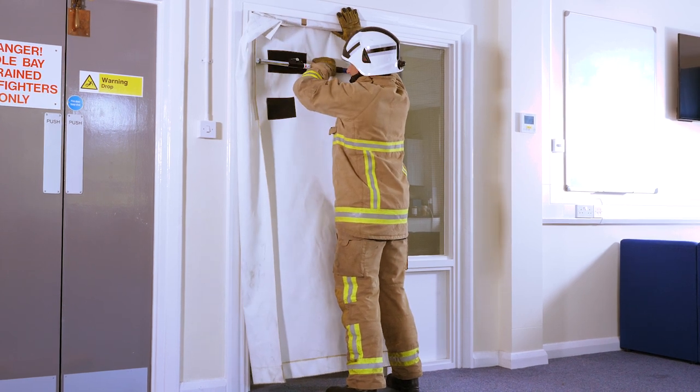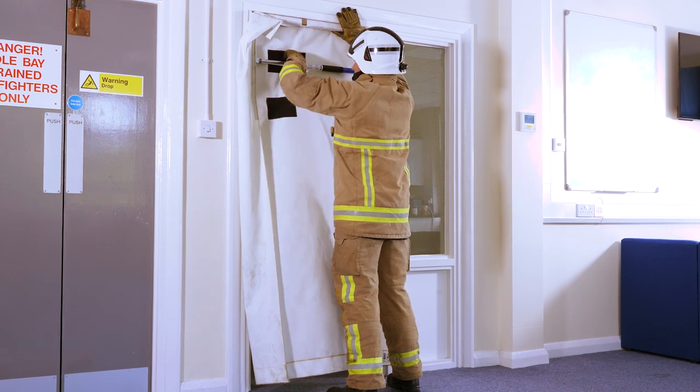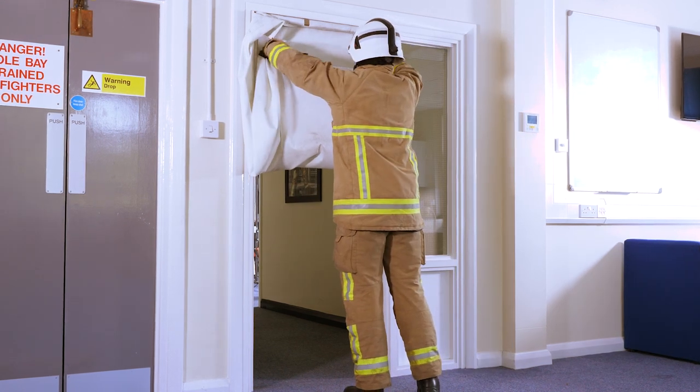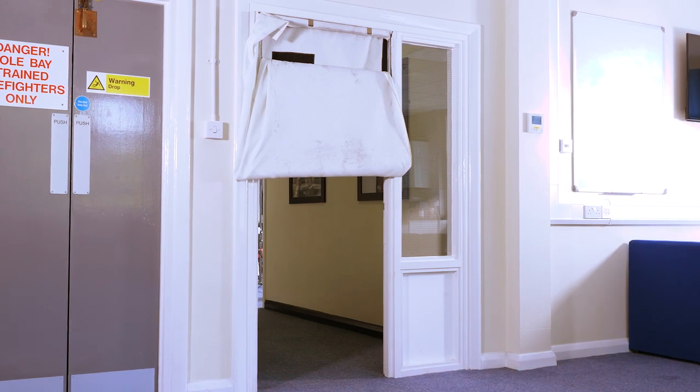What this does is reduce the height of the door. It means the PPV fan can be moved much closer to the building and still create a seal around that smaller opening. Because it's closer to the building and going through a smaller opening, you get more effectiveness from the fan and you'll be able to clear the smoke faster.